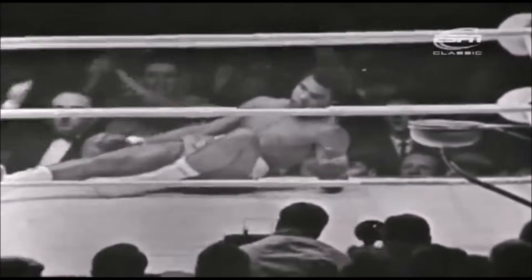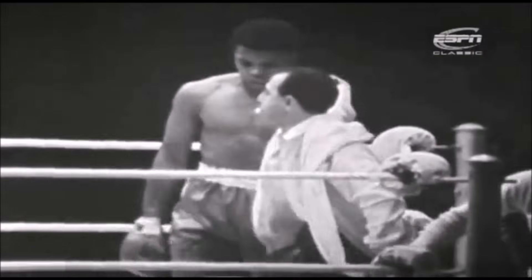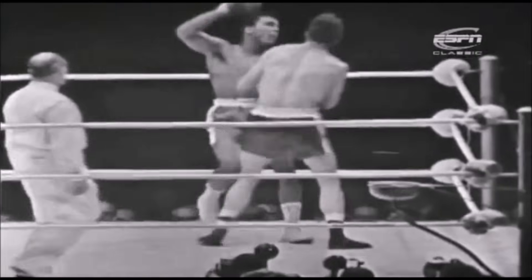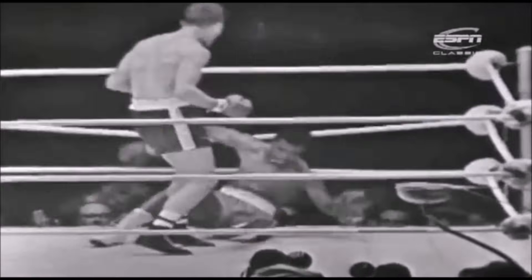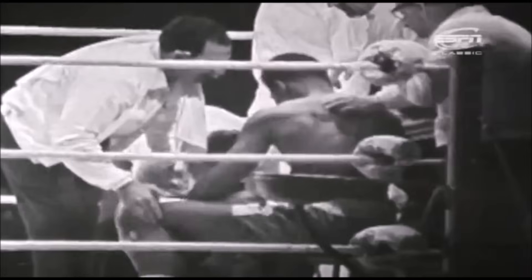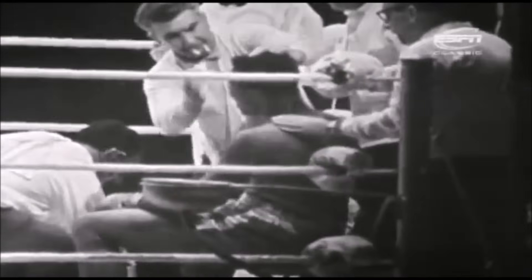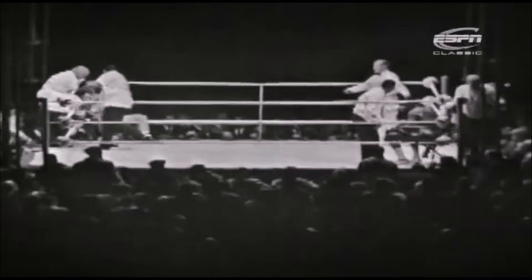The bell has sounded and Clay is up at about three. That was the end of the fourth round and Cooper hit him about two seconds before the end of the round with the left hook. Clay took one charge too many and he still doesn't know where he is. He's still half out. Clay seems to be alright.